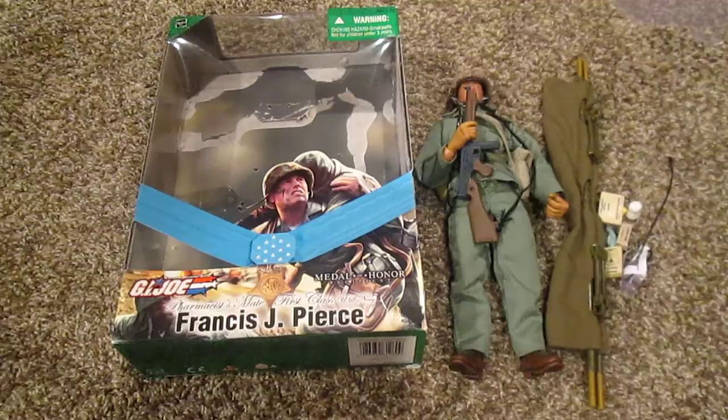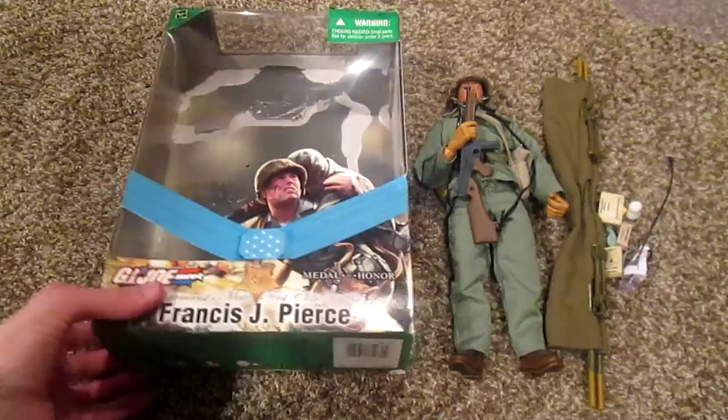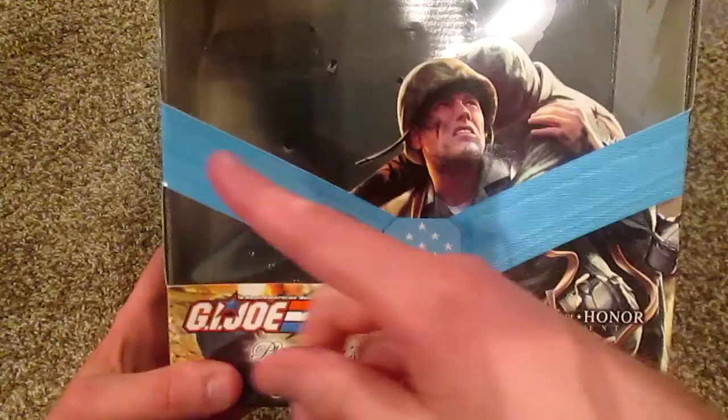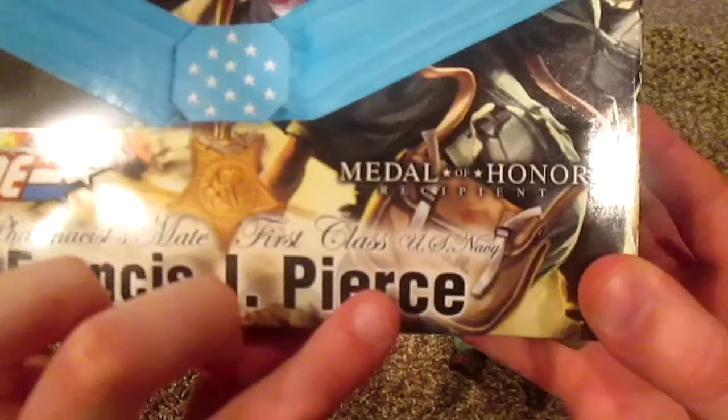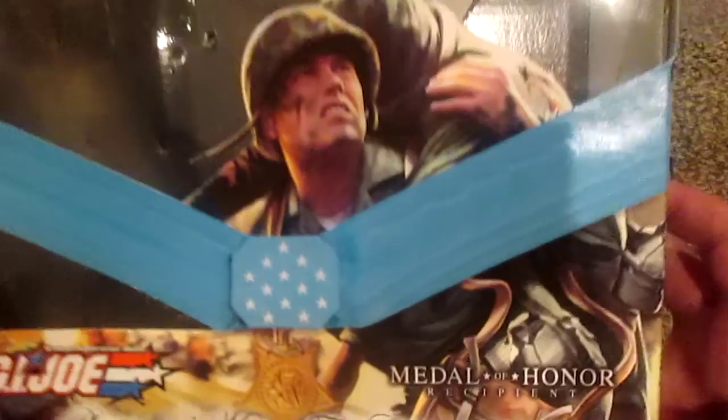Hey, what's up guys, welcome back to another one of my reviews. Today I'm going to be taking a look at the GI Joe Francis J. Pierce Medal of Honor recipient action figure. Let's get started — let me show you the box. Really nice box, I love how they put the Medal of Honor badge here on the front. That's pretty cool. We have Pharmacist's Mate First Class, US Navy, Francis J. Pierce — that's really nice.